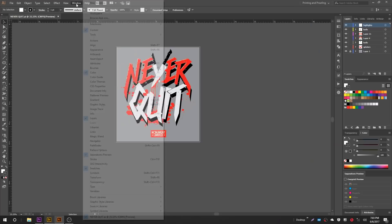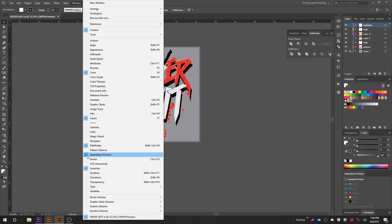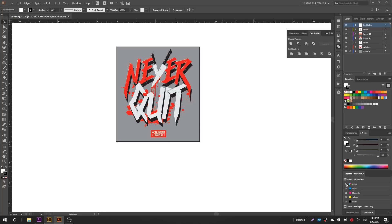The first thing we're definitely going to need is the Pathfinder. Go up to Window and select Pathfinder — you can see that pop up. The next thing you're going to need is Separations Preview, which is under Window as well. Just put a checkmark next to that. This is our Separations Previewer. Typically I'll get rid of all the extra panels we don't need. So we've got our Pathfinder, our Swatches open, and our Overprint Preview.